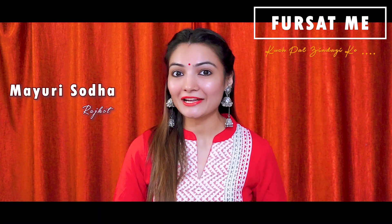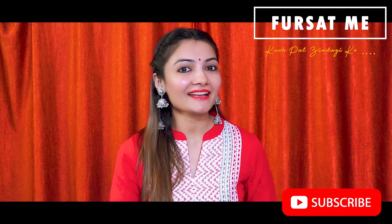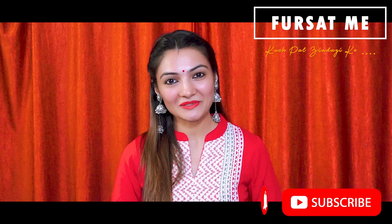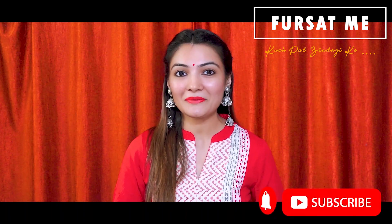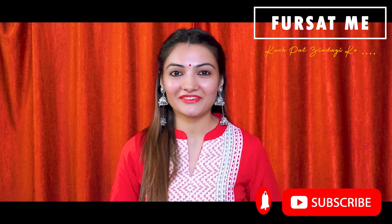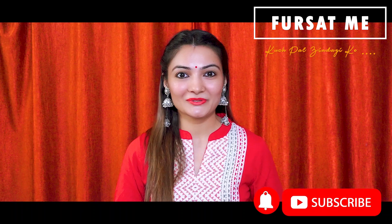Aaj aapne saathen share kare is Malai Laddu ni recipe. Please subscribe to our channel and press the bell icon so you don't miss any updates. If you enjoy our videos, don't forget to like and share this video with your friends — kyunki share karte jao, zindagi khoobsoorat hai!